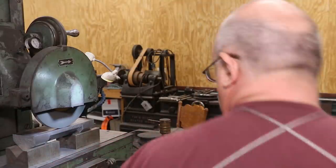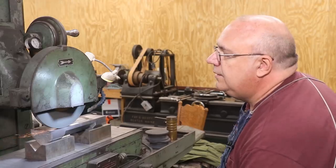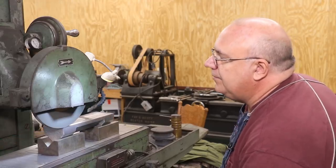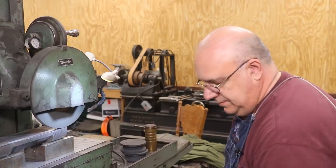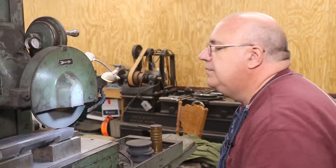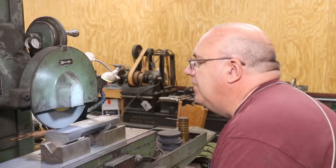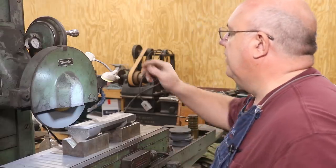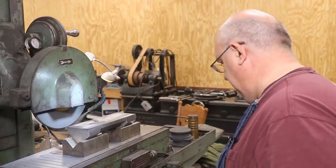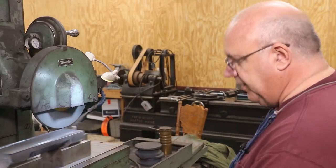There we go. Just going to kind of fish around here and make sure I'm not going to crash anywhere. I suspected that was my highest spot over there, but I think it's going to be pretty good all the way across. Let's just go ahead and cut on across there.